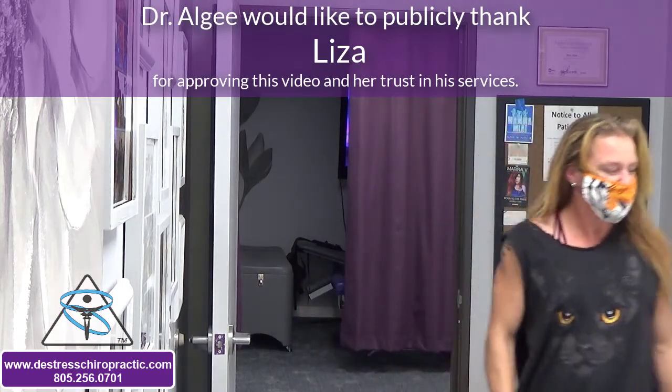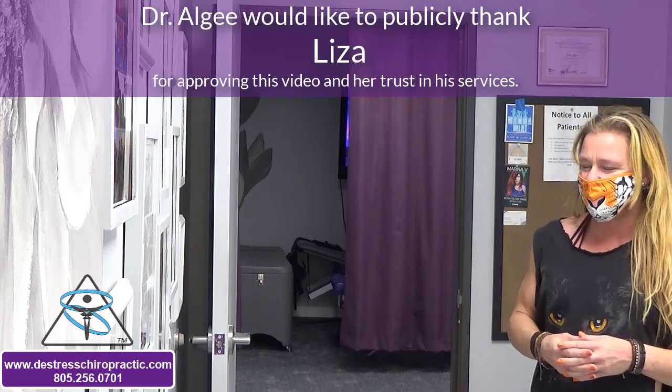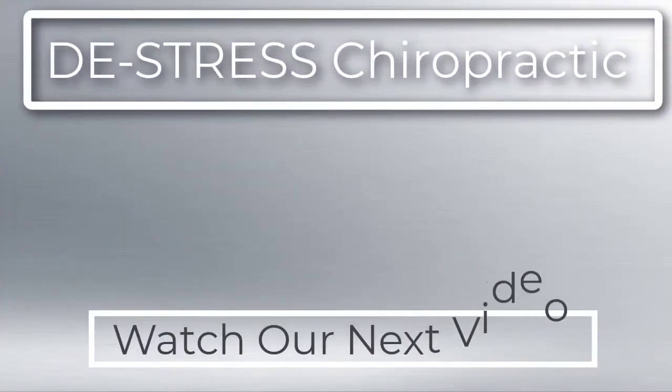How does it feel? It feels good. Yeah, that's cool. Thank you.